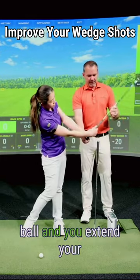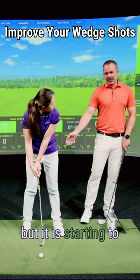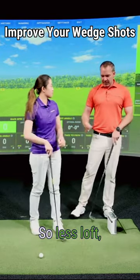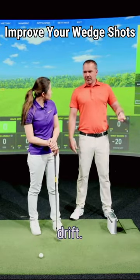If you come through the ball and you extend your lead wrist as much as you can and go backwards from there, that isn't really happening to the extreme that you see, but it is starting to happen through the shot. So: less loft, move the ball back, shorter swing, longer arc follow-through, don't extend your lead wrist. Did you get all that?